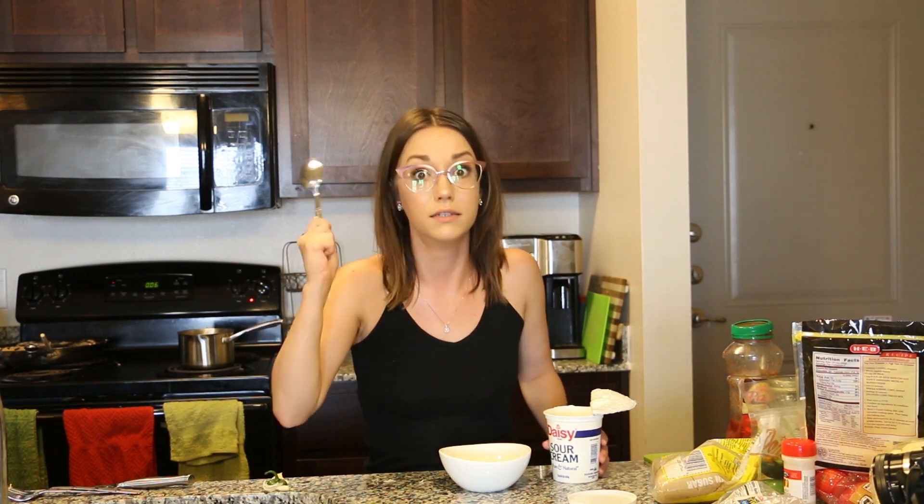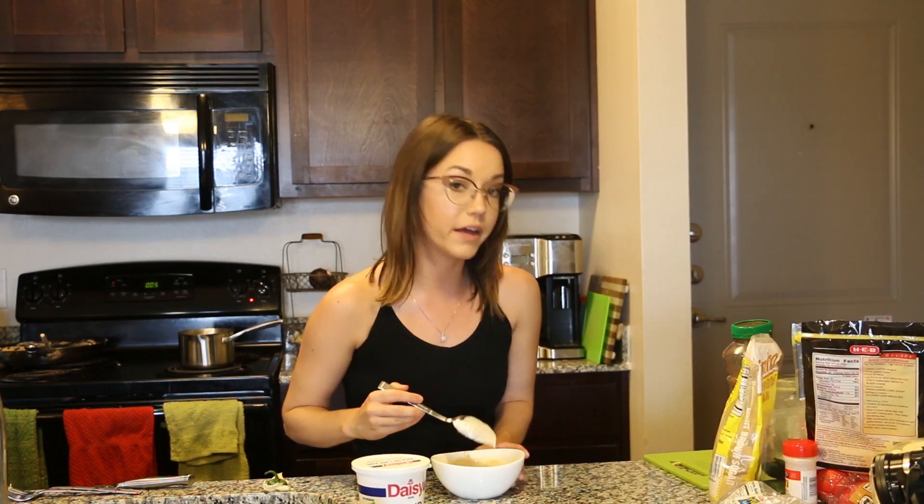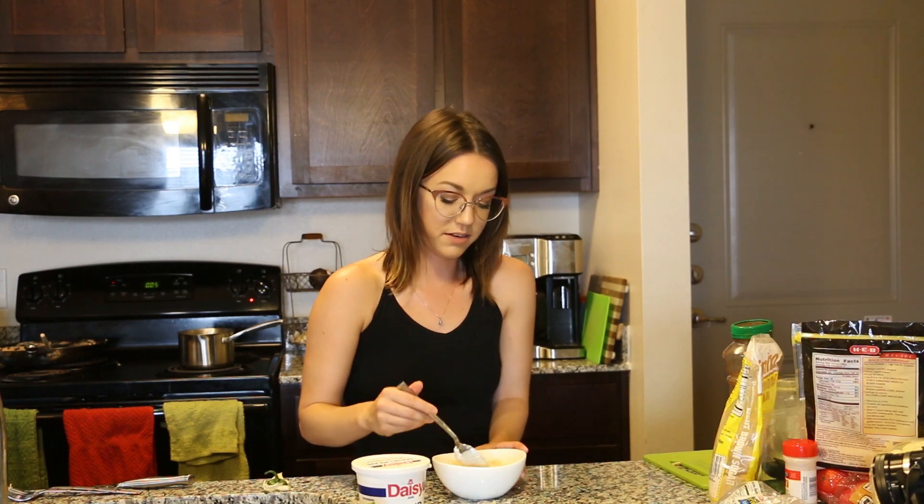For dessert, I'm going to make a fruit dip that's super delicious and very simple. The strawberries were on sale this week so that worked out well. We're going to mix sour cream with some brown sugar — and if you have never tried this before, it is a game changer. This was our go-to dessert growing up; she would mix brown sugar with sour cream, give us some fruit, and we would dip it in. The brown sugar is not included in my $10 because I just have brown sugar in my pantry — that's pretty normal, right? You'll thank me for this later.